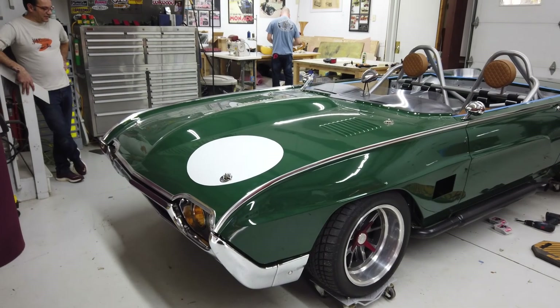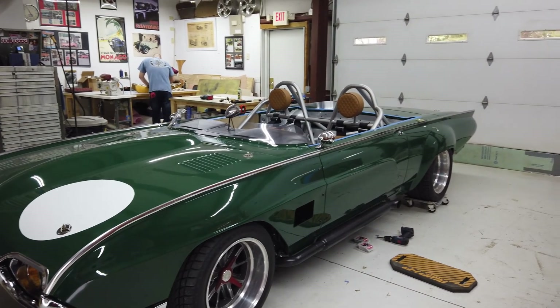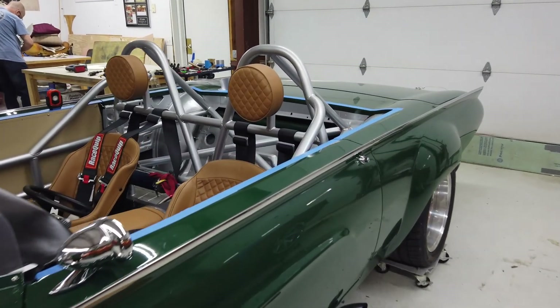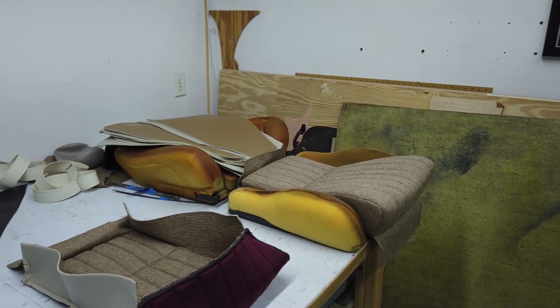We had another friend do the interior — J&G Creations. John Noel has since moved to France and opened a new business there called Classic Designs by John Noel. He did an outstanding job on this interior. One of his employees, Eric Wallace, actually finished up the job after John moved, but this was John and Phyllis' ideas of colors. They started it and Eric did a fantastic job finishing it for us. We're really happy with both of those people.